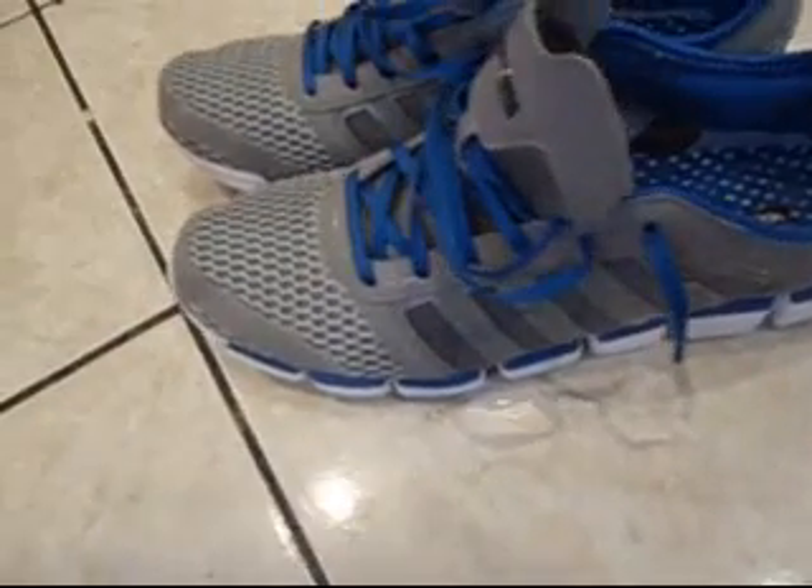Here's the front view of them. Really nice sneaker style. I'm wearing them with a pair of jeans. They look really nice.